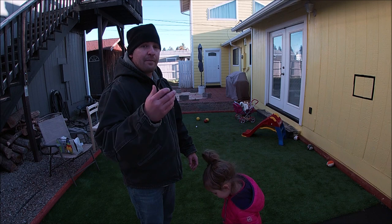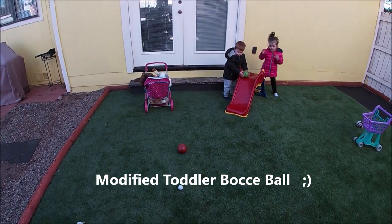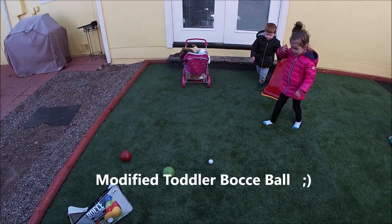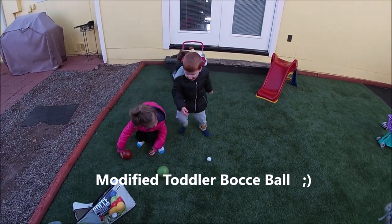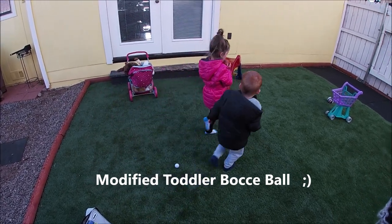And that's how you play bocce ball. Now I want you to roll your bocce ball down the slide and get as close as you can to that white ball — the little white ball. Leave that white ball on the ground though.